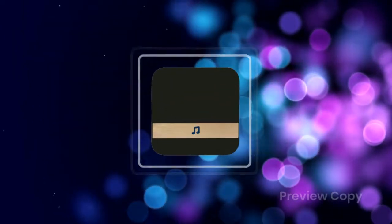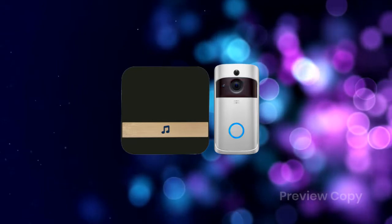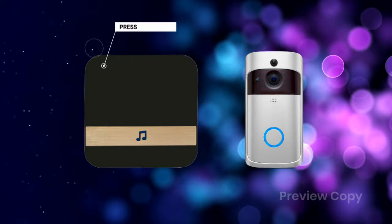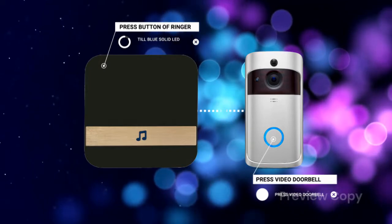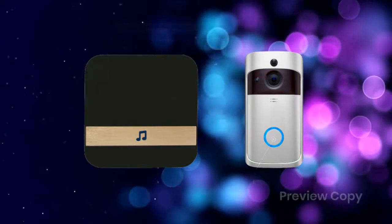An optional device that comes along is the Ringer, which you can configure with the video doorbell for use inside the home. To use this feature, simply press the button on the Ringer until the blue solid LED glows, then press the video doorbell, and you're connected. This feature has 54 different chimes.